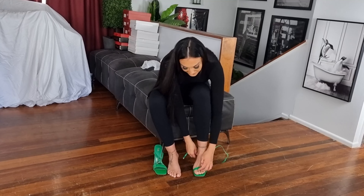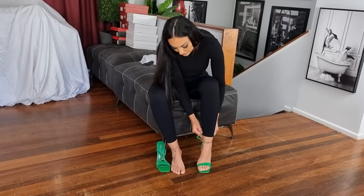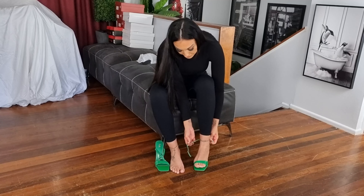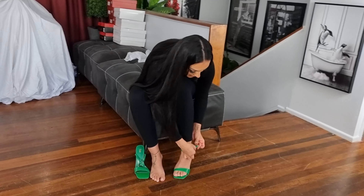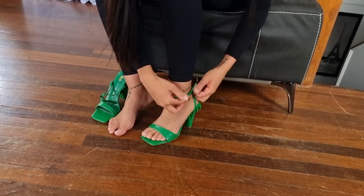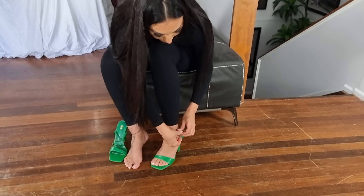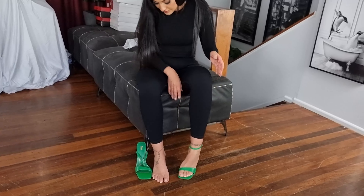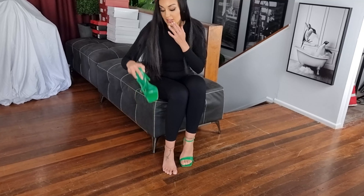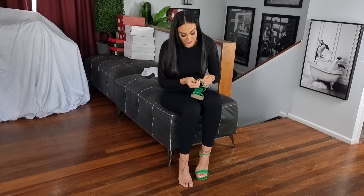Perfect fit — these are comfortable already. Go around the back and to the side. Perfect. These are a size 8 US.